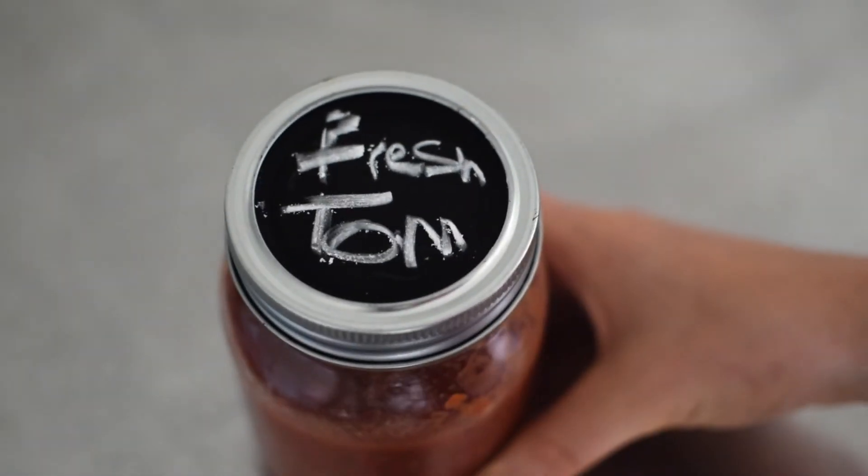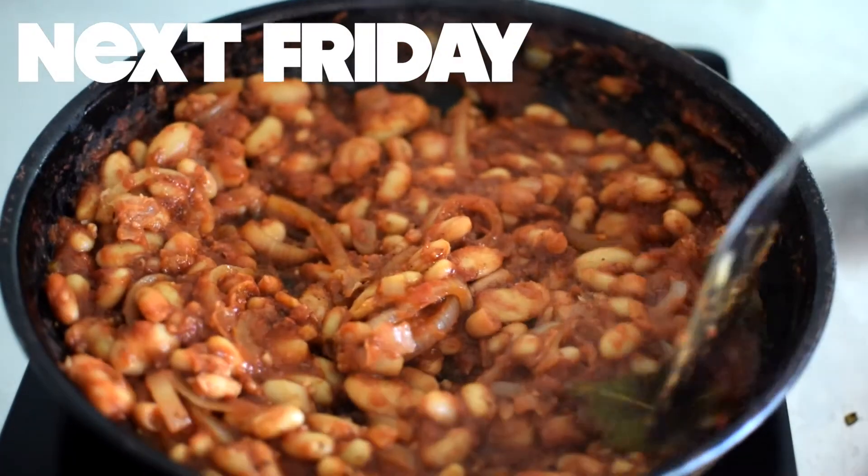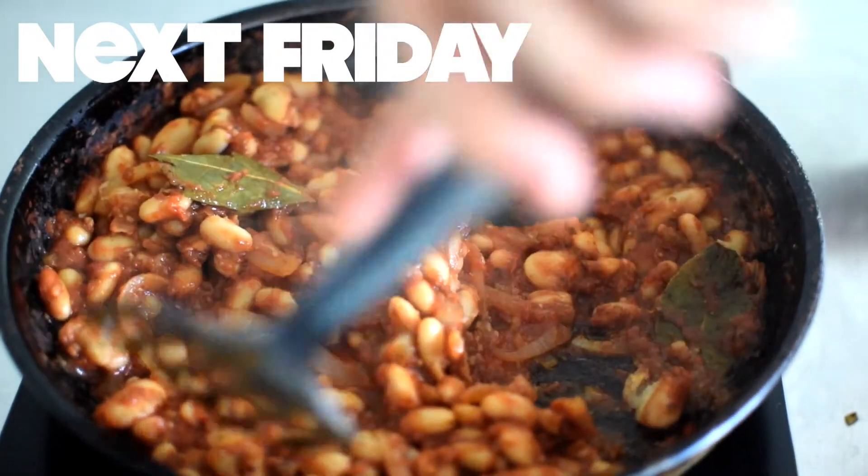Alternatively, you could use it straight away to make these goddamn delicious baked beans, which you can find the recipe for next Friday. Make sure you subscribe so you don't miss out.